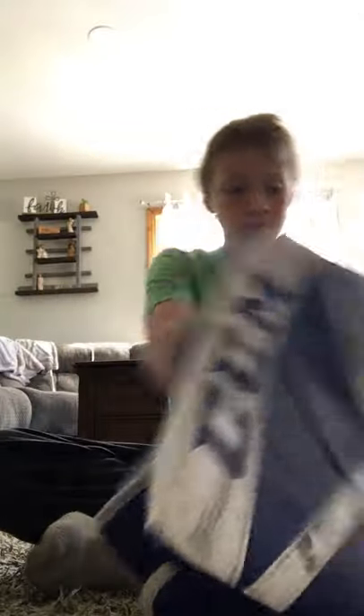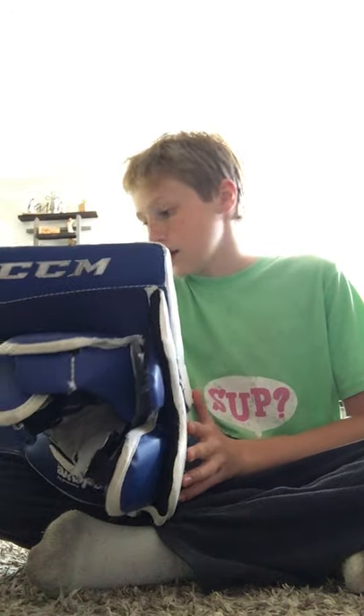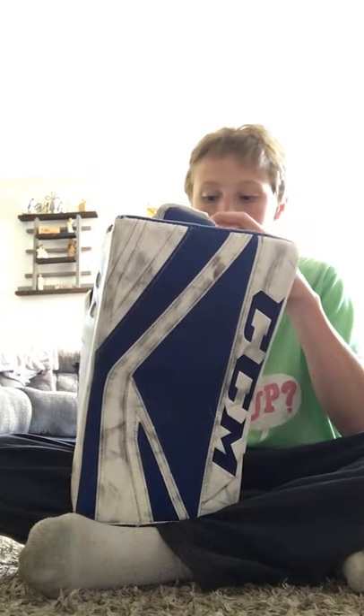And then we have the matching blocker for that — CCM P2.9 — the same exact glove and blocker as a match. I'll go over that in a second.